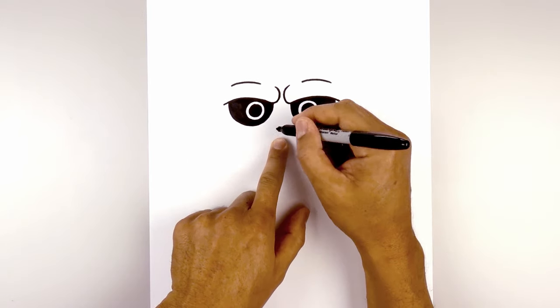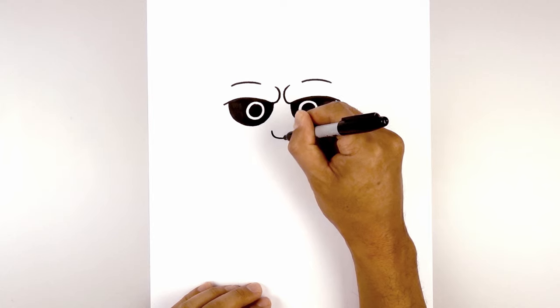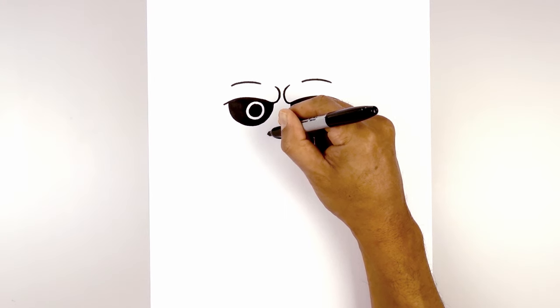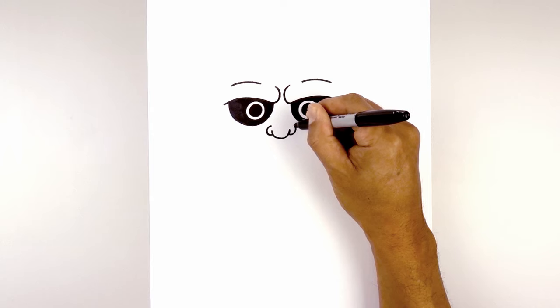Let's move to the center and down and draw the tip of the nose. We're going to draw a U-shape, starting from the left, curve down and then up. Then we'll move to the side and draw the nostril. Starting from the left, curve around, almost like drawing a C. We'll go in the opposite direction on the right side.